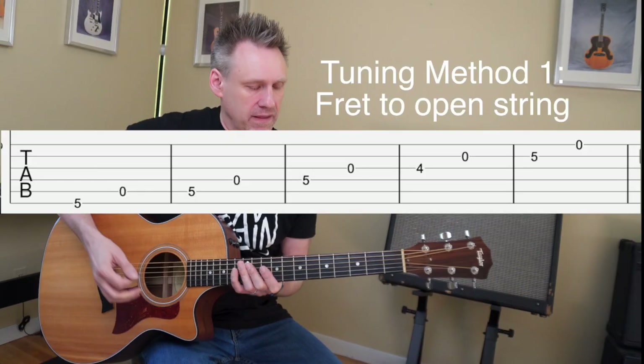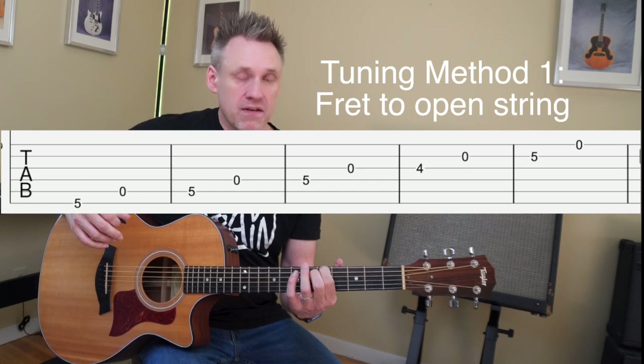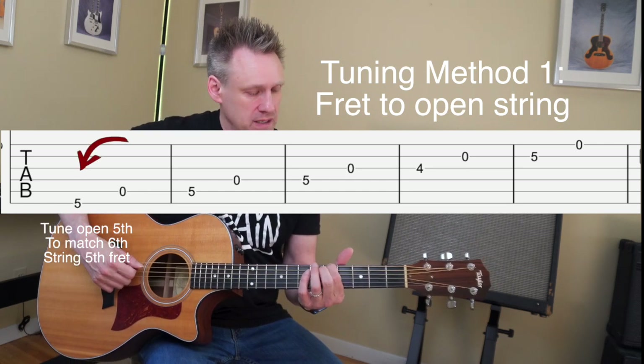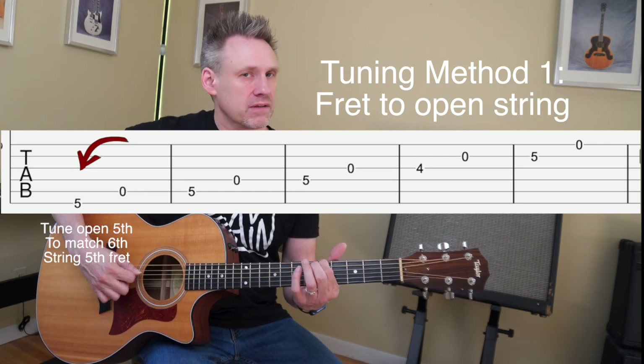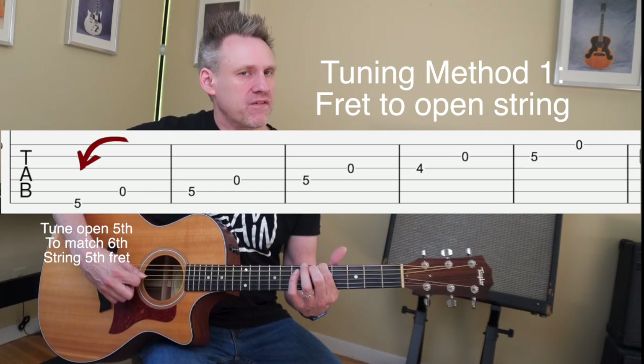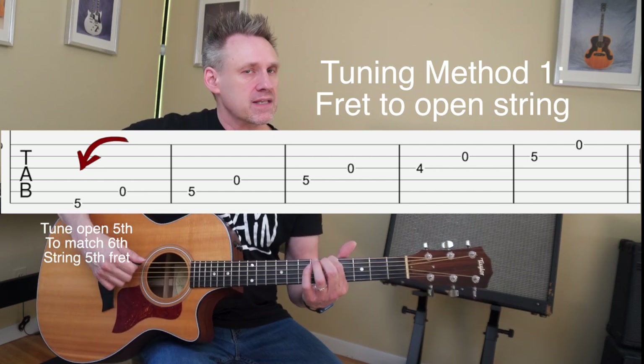Let's get right at tuning method number one. The very first tuning method is one of the first ones most students learn when we learn to tune by ear. We're going to be using what's called the fifth fret to open string tuning method. We're going to find the fifth fret of the sixth string — this is the A note. We already know that the fifth string is supposed to be the note A.